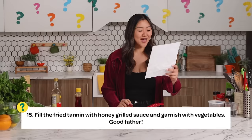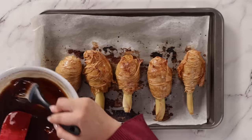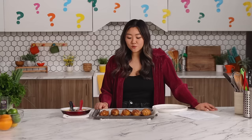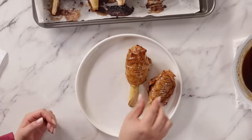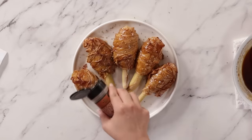Final step: fill the fried tannin with honey grilled sauce and garnish with vegetables. Fill the fried tannin with honey grilled sauce — I think that is use the sauce and coat it on my plastic screws. Now we are going to fill the fried tannins with my honey grilled sauce. I just don't know what I would garnish with — garnish with some sesame seeds. Before I garnish, I am going to transfer my fried tannins onto my plate. I am just going to cover it with a little bit of toasted sesame seeds, because sesame seeds are vegetables.